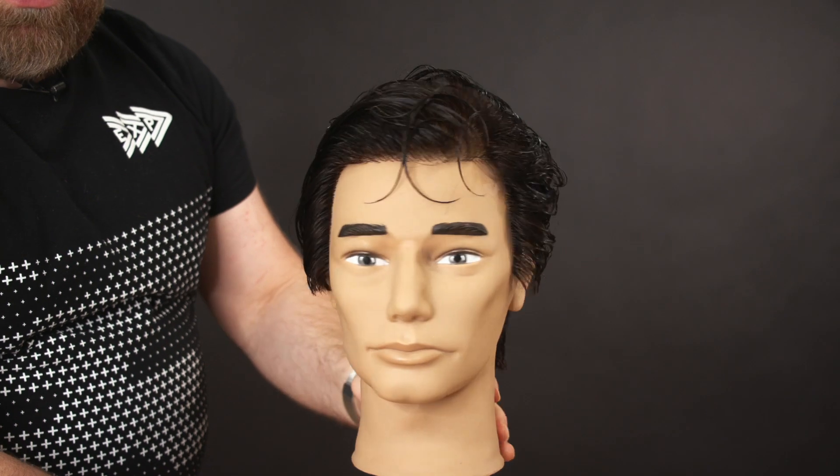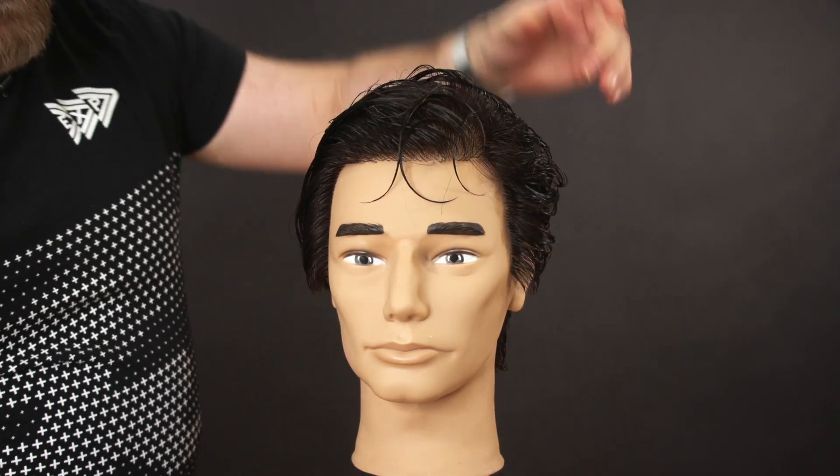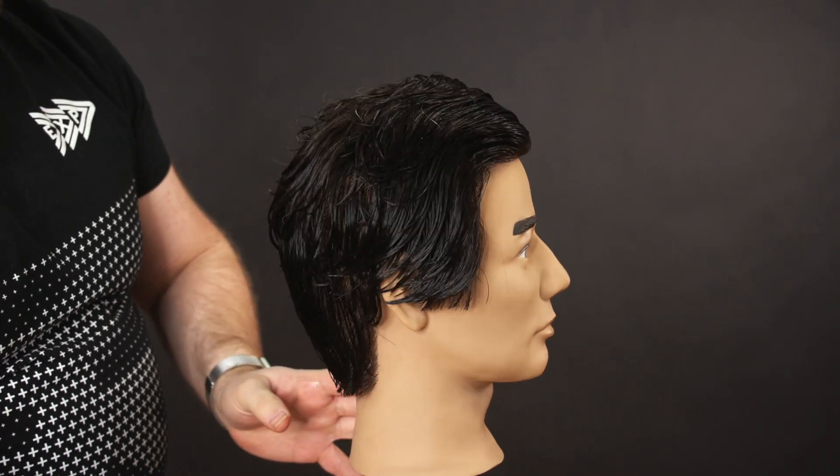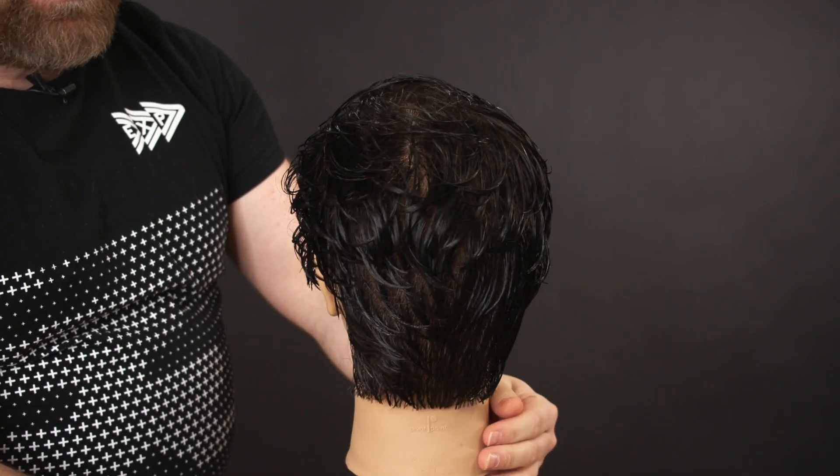This is Samuel from Pivot Point International. I love using their mannequins, so if you're interested, you can definitely order from them — but this is the Samuel mannequin.